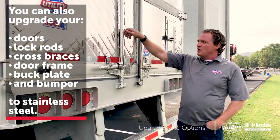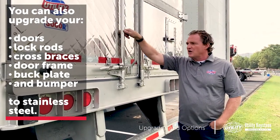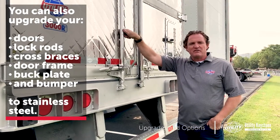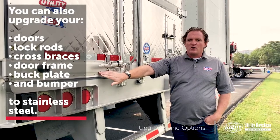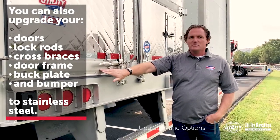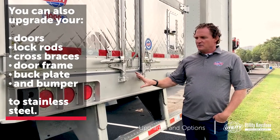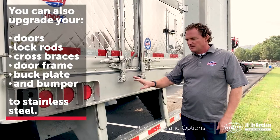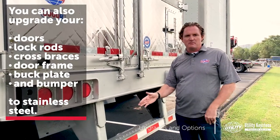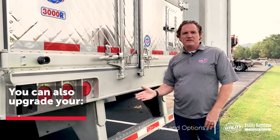You can also upgrade your lock rods from hot dip galvanized to actual stainless steel lock rods — approximately a $500 upcharge. Then we can upgrade your cross braces from natural aluminum to stainless steel. Your door frame and buck plate are going to come standard with some companies, but can be upgraded to stainless steel. And the DOT rated bumper can also be upgraded to stainless for about $350.